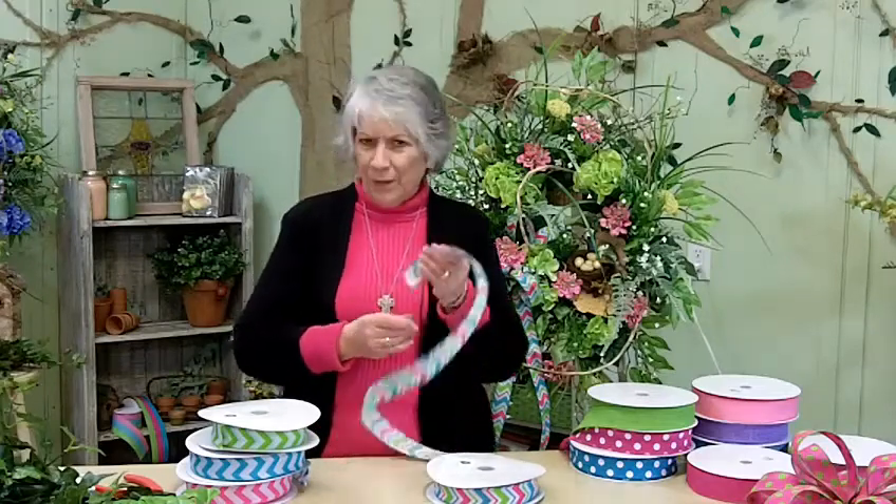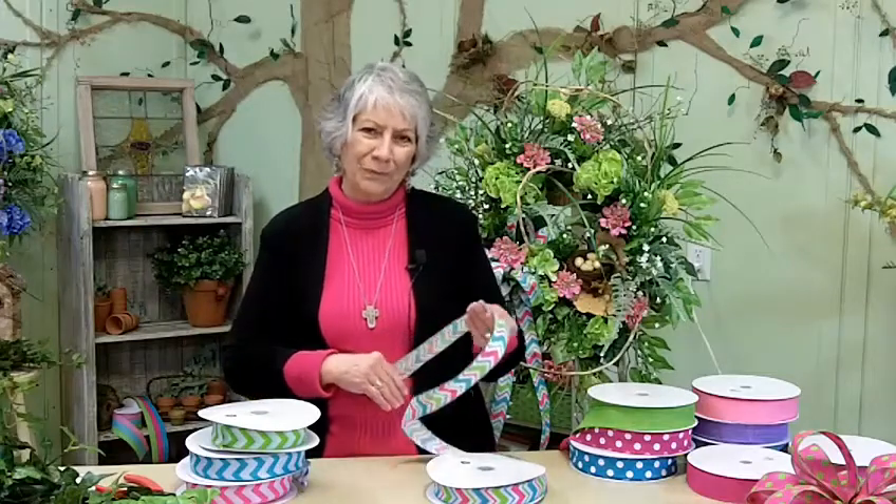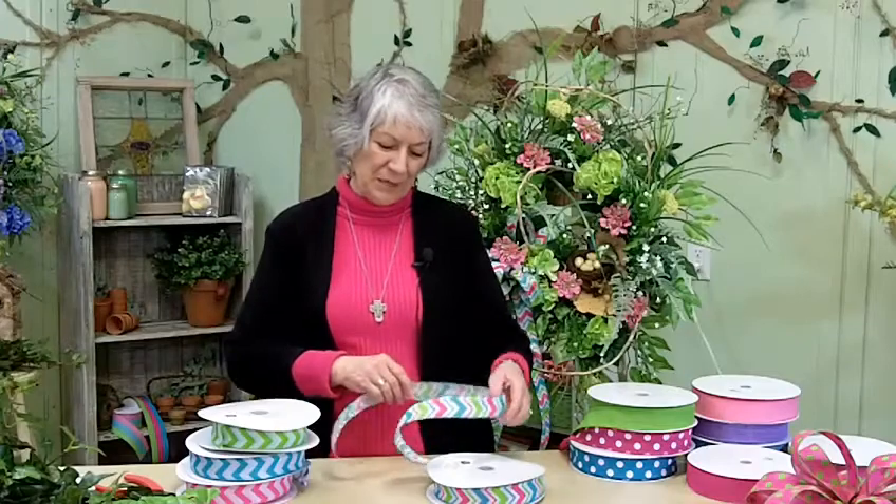Of course I would gravitate toward the nicer, more expensive ribbons, but they show up really well in a wreath and they look really, really pretty.